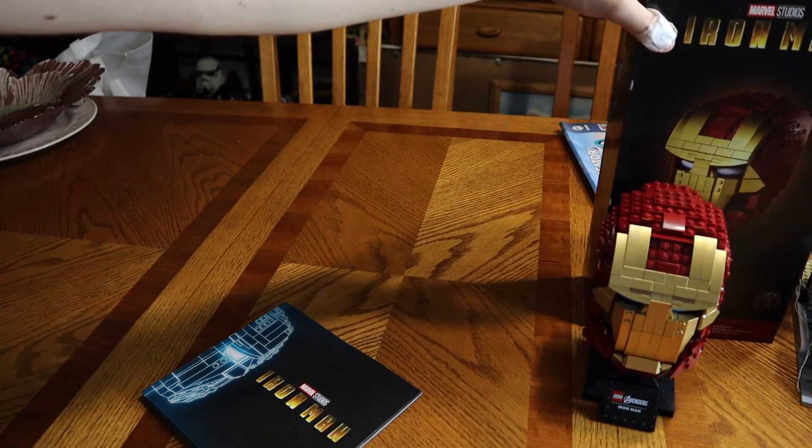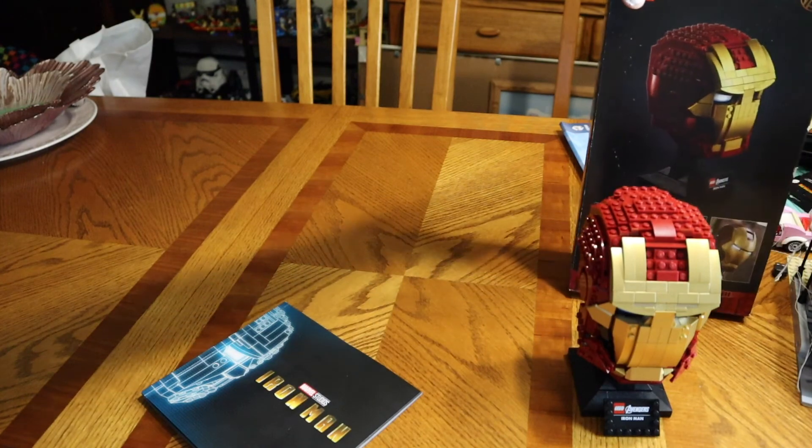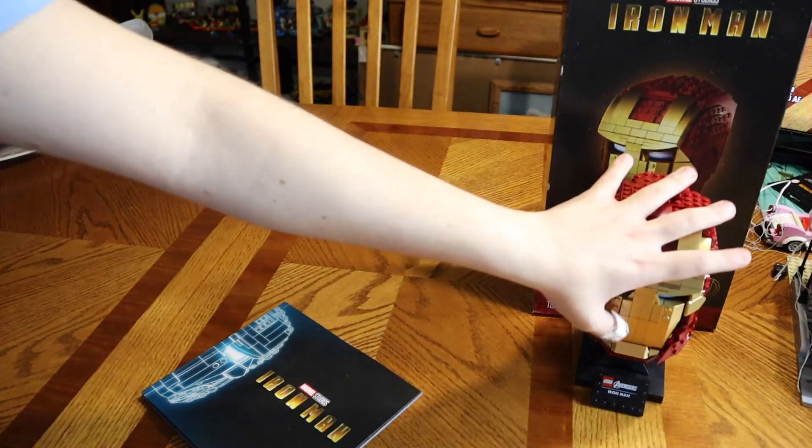This is the Iron Man Marvel Studio Iron Man helmet right here, and it's pretty fun. Let me show you the back of the box too — it tells you a lot about it. This is the Iron Man helmet, guys.